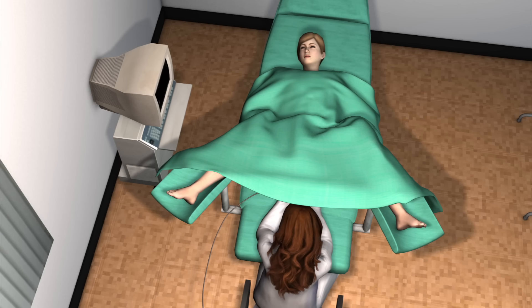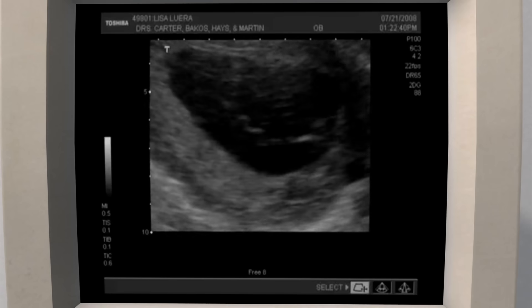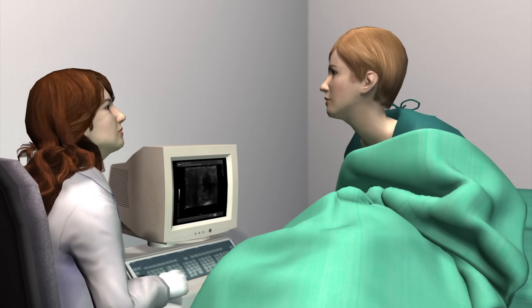The transducer is inserted into the vagina and uses sound waves to transmit images in real time. Ultrasound uses high-frequency sound waves to produce pictures of the inside of the body.